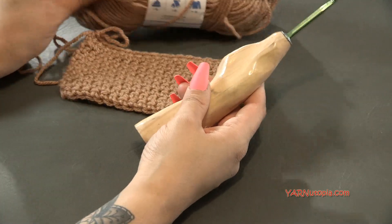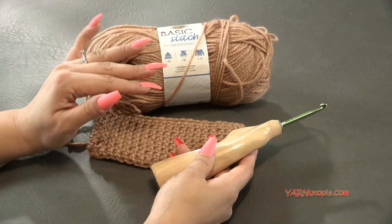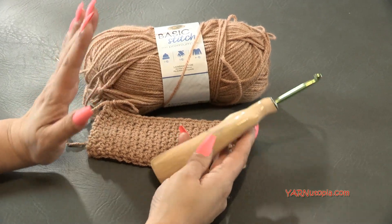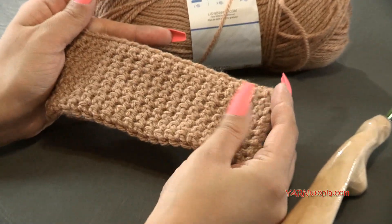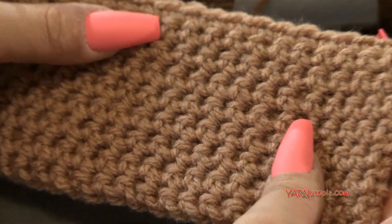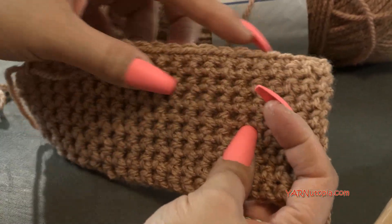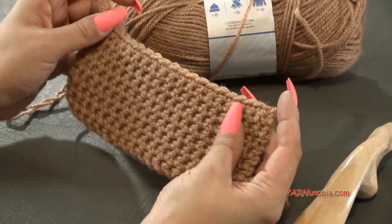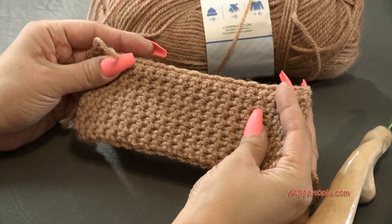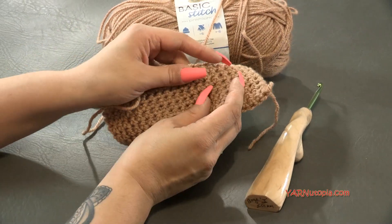I'll put the link to these supplies so you can get them online. Otherwise, you can use any size yarn and any size crochet hook to make the thermal stitch. I'm just doing a swatch today, but you can do these in projects. I'll show you how to start it, how to do the middle, and then how to finish.